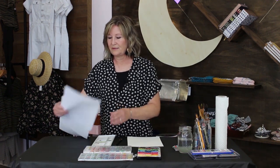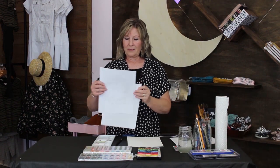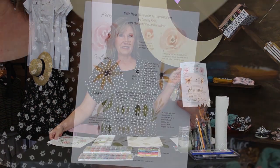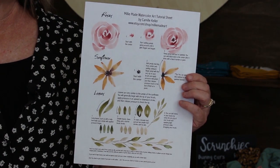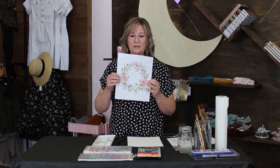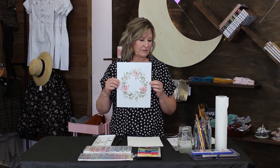The first will be your list of supplies which we will go through, and then there's a little tutorial sheet that teaches you how to do it that we'll use while we're painting, and then also this is what we will be making so you can download this if you want for reference.